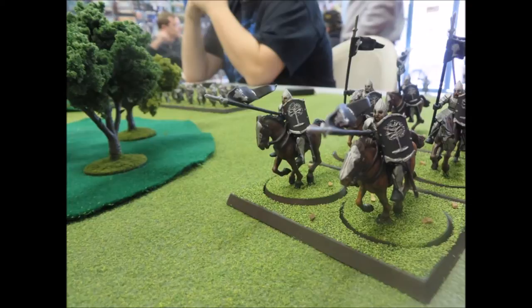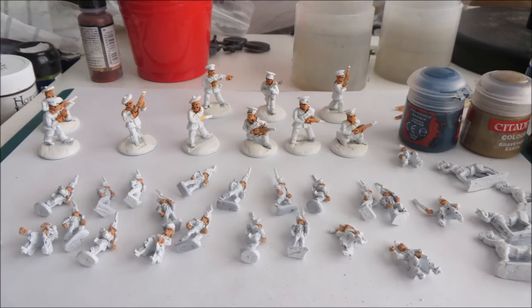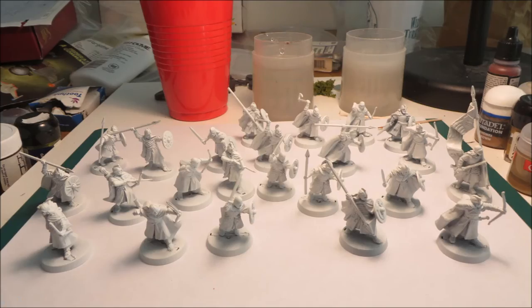I usually do about 30 minutes, no more than an hour. I got my start in wargaming from Napoleonics, mostly in 15mm. Here's a picture of some of my 15mm Napoleonics that I'm getting ready to paint — I do them in batches of 24. I also have some 28mm Black and Tans from the Irish Wars, about 10 figures per batch for 28mm.